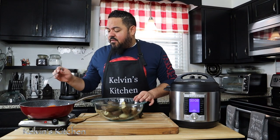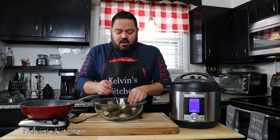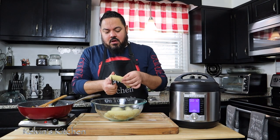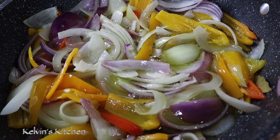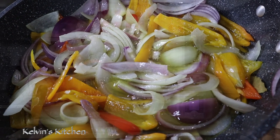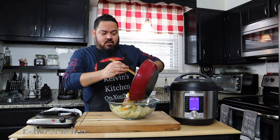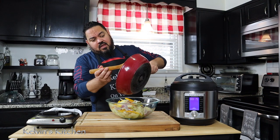While my onions and peppers are sautéing, let's go ahead and get my green bananas ready. We're cutting the banana in about one inch thick slices. Once the escabeche is ready, we're going to dump the whole thing on top of the green bananas.